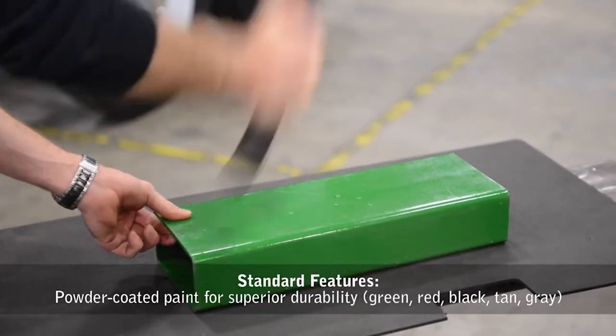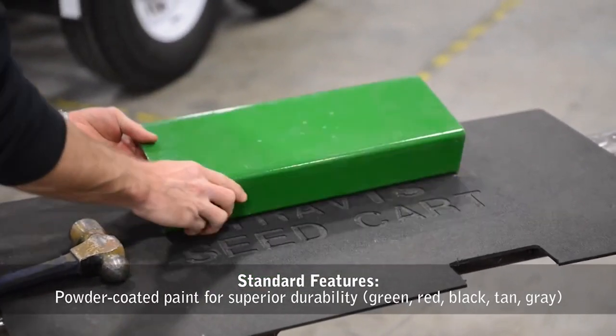All models feature powder-coated paint for superior durability, available in green, red, or black.